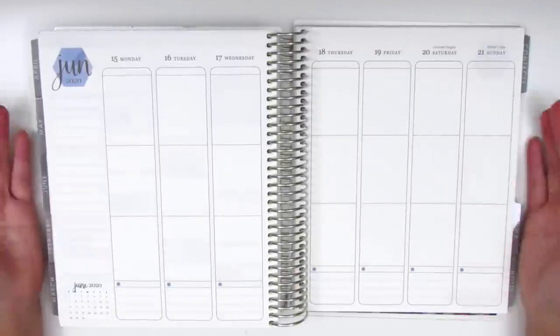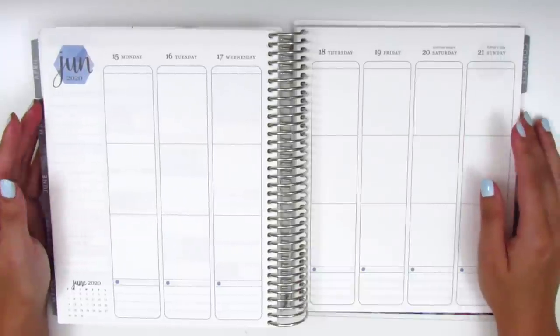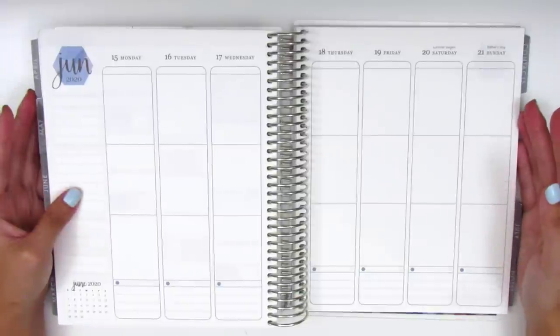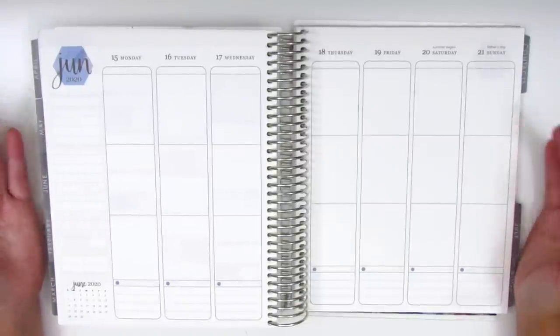I know that I'm quite behind in my planning right now. I did take a couple weeks off of planning just because I felt like I needed that space for myself, and now I feel ready to jump back into it.